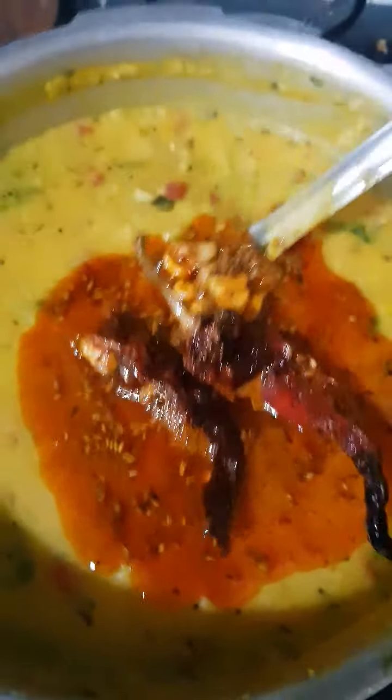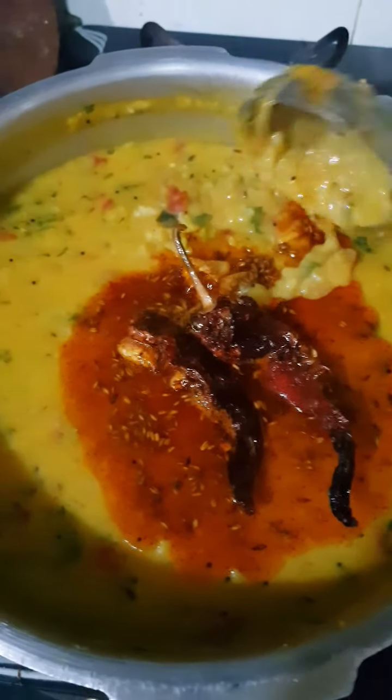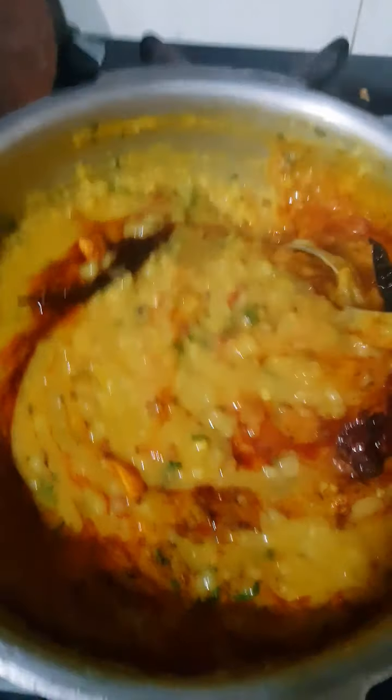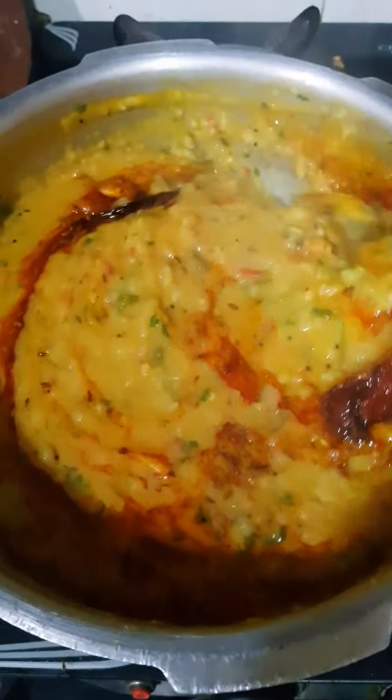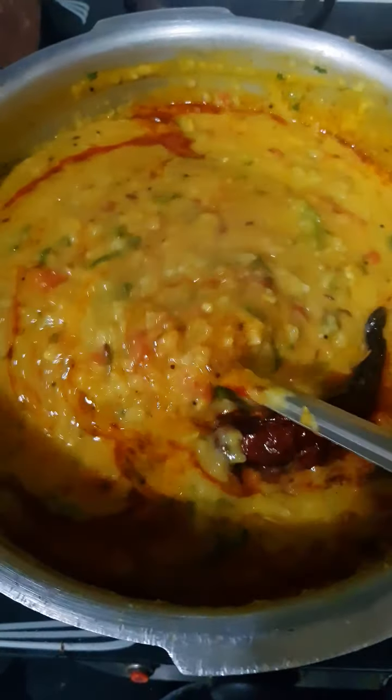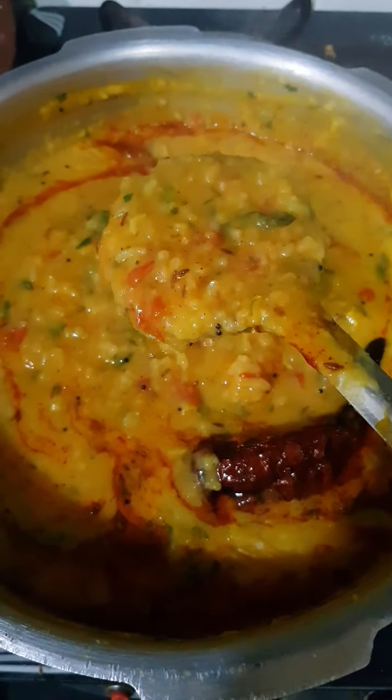Amazing! Now all you have to do is serve your Khichdi. Mix it really well and serve it in a nice bowl with some onions, some papad and some achar. Our Dal Khichdi restaurant style is ready to eat! I really hope you like this recipe — do try it out and let me know in the comment section how it was. Don't forget to subscribe to my YouTube channel, follow me on Instagram and like my Facebook page. I'll see you guys in the next episode of True Gourmet. Till then, bye-bye.